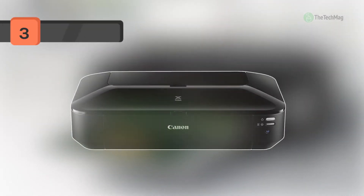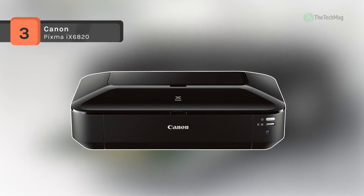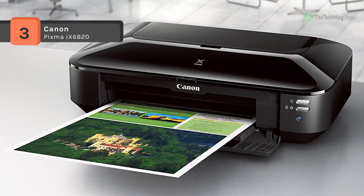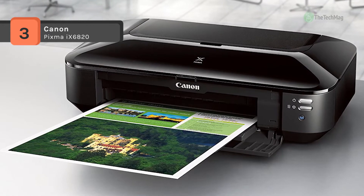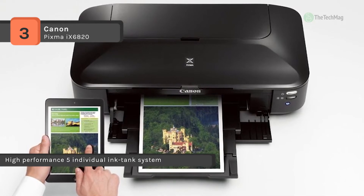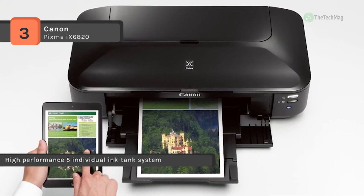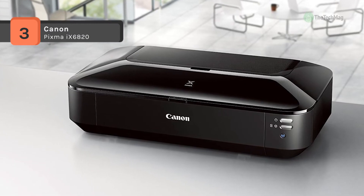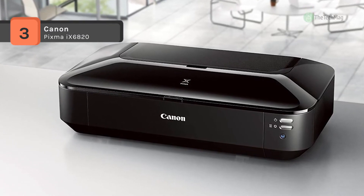The Canon Pixma IX6820 features up to 9600 by 2400 optimized DPI resolution for crisp, detailed prints. It has built-in wireless LAN 802.11BGN, which ensures fast data transfer from a wireless connection. It provides network-ready capability with a built-in Ethernet interface for simple connection to your home or office network.